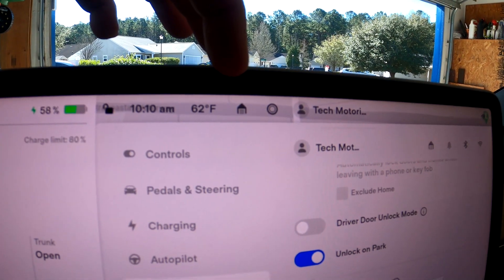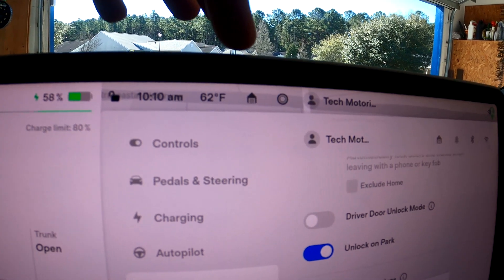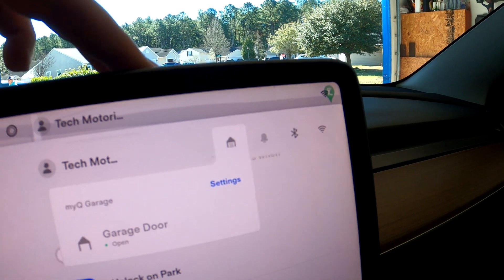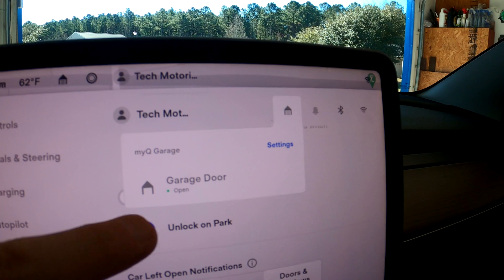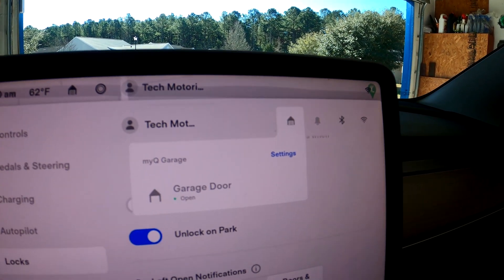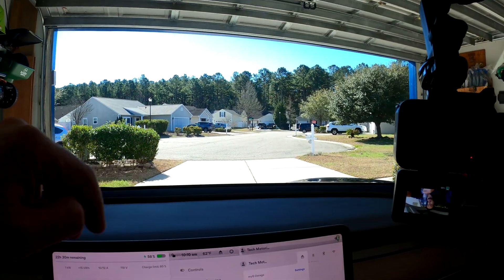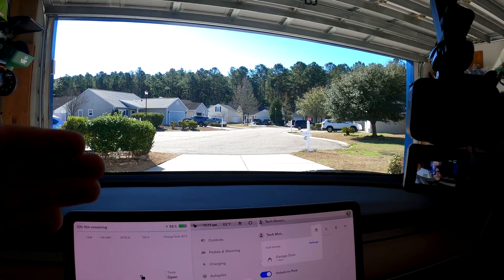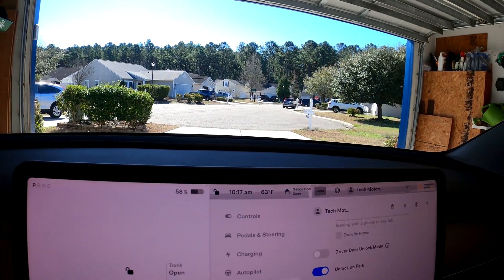You'll notice a little garage door opener icon at the top of your screen when you're close to home, so you can manually open and close your garage door. And in the settings menu it'll show your MyQ garage is connected and the garage door is currently open — you can tap on it to close the garage door. Let's go for a ride and watch the garage door close, then watch it open when we get back.